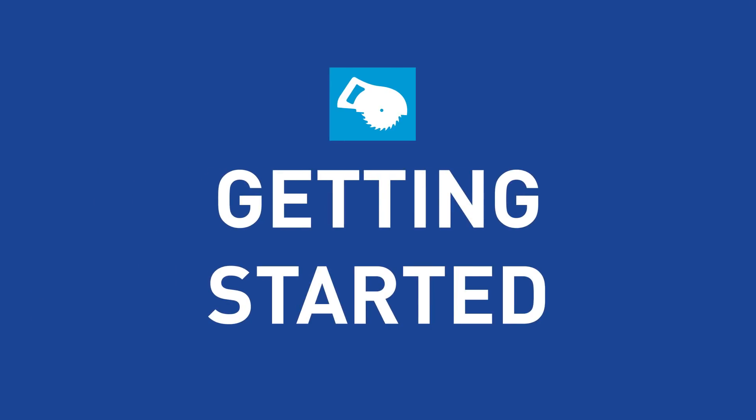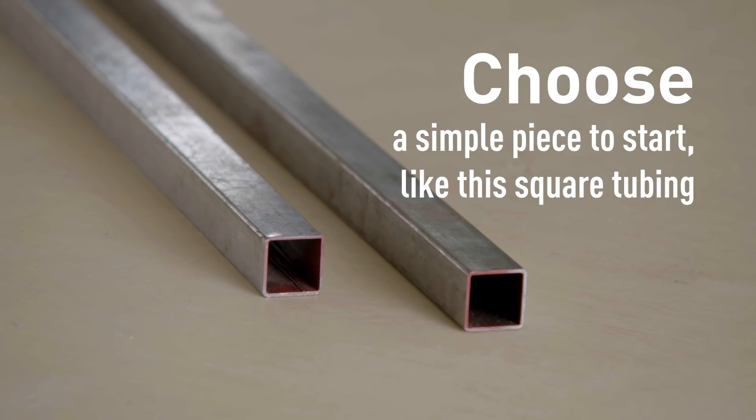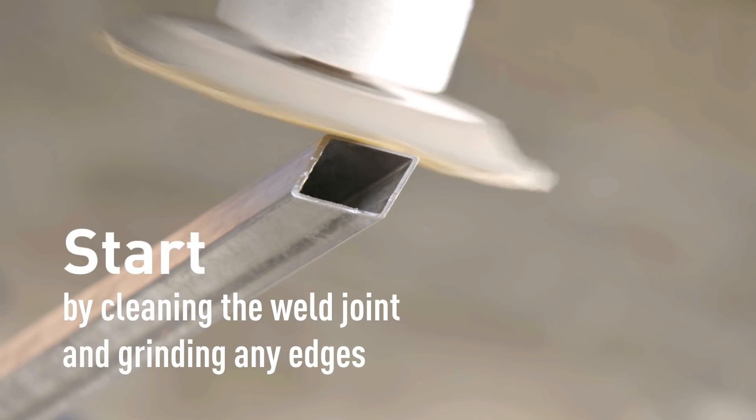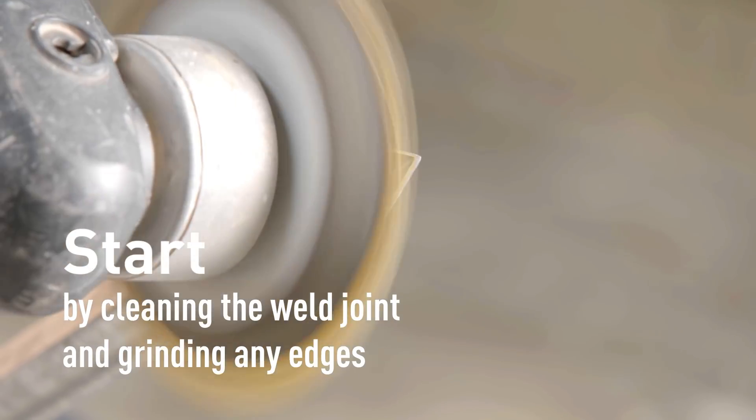To get started, choose a piece that works well for a beginner weld — we're using square tubing. We're going to cut 45-degree angles on the ends and then join those together. Start by cleaning that weld joint and grinding or sanding down the edges for a good bond.